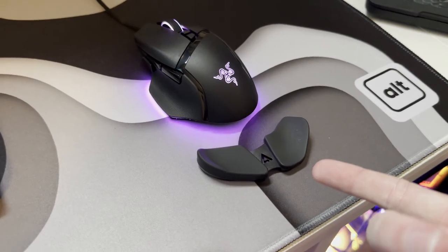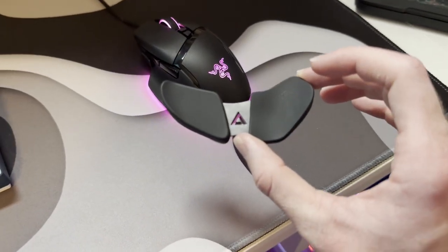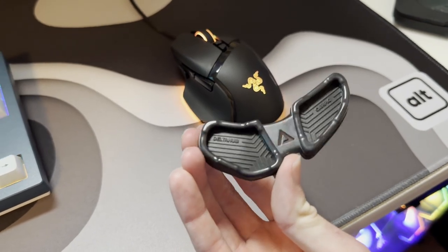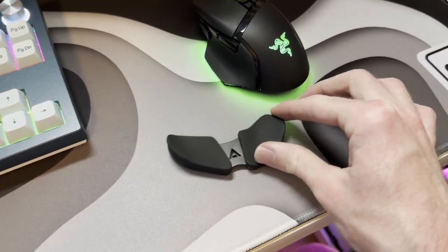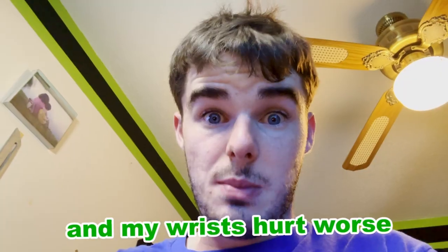I'm not gonna lie, I can tell a difference. I fully came into this video ready to hate this thing. It is quite literally a gliding piece of expensive plastic — lighter and glides better than my mouse. There's a chance it may just be placebo and all in my head. But I tried not using it for a day yesterday and my wrists hurt worse. Even if it's just a placebo effect, I weirdly feel better with my mouse overall.